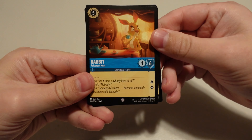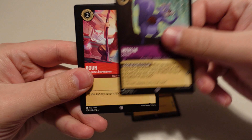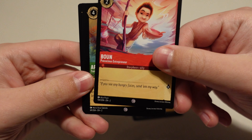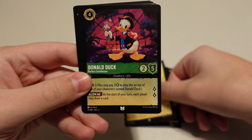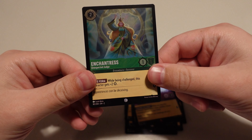We've got Rabbit. Piglet — two for two on Winnie the Pooh characters. Merlin. Arthur. Cinderella. Donald Duck — that's a cool one. Merlin again. Gaston — I love Gaston. Noi. Madame Mim. And a holo Enchantress. I'm digging these Beauty and the Beast cards.